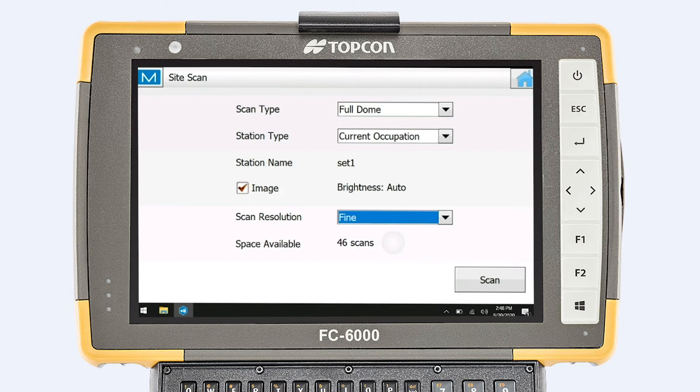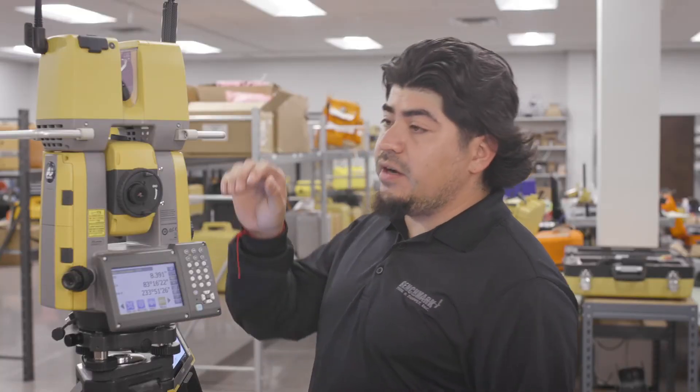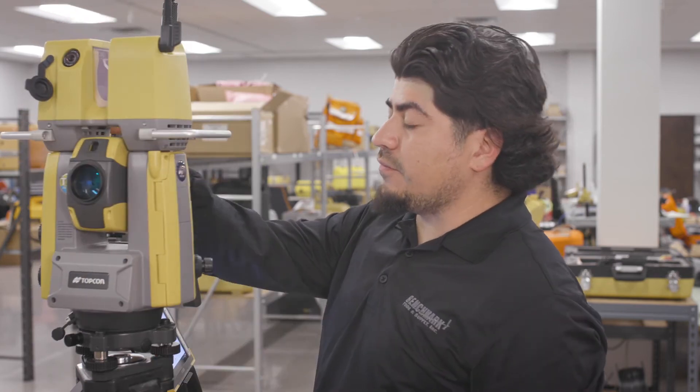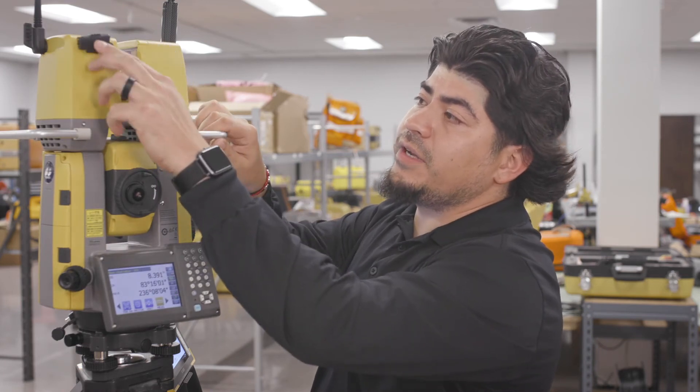So for this scan, we're going to go fine. We're going to hit scan, and it will prompt a warning to make sure your lens cap is off. Come around and you'll see it's on — pop it off. Another thing I would do is make sure your SD card is in there, so we got ours in there.